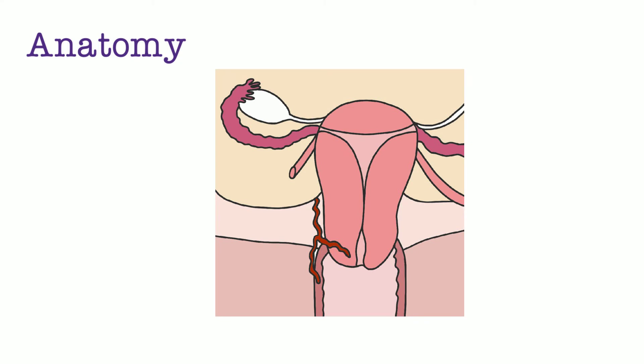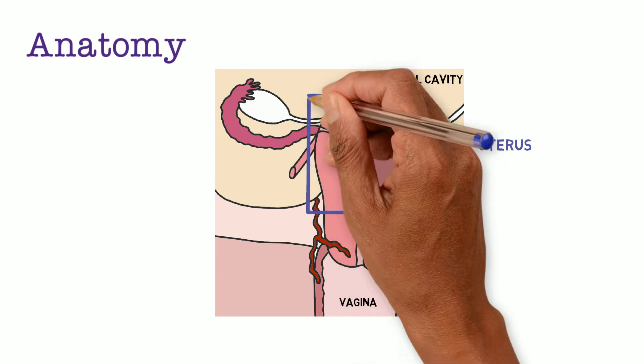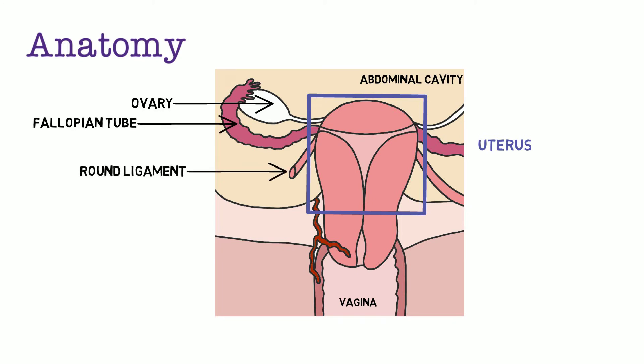To orient yourself to this diagram, the light yellow portion is the abdominal cavity, and inferiorly is the vagina. In the purple box is the body of the uterus. There is the ovary, fallopian tube, and round ligament. Also highlighted is the cardinal ligament, which provides support for the uterus, cervix, and upper vagina. It attaches the cervix to the lateral pelvic sidewall and also carries some of the vessels from the uterine artery.